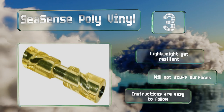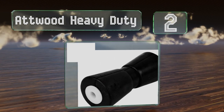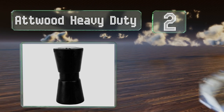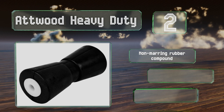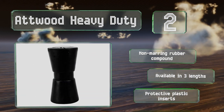At number two, the Atwood Heavy Duty provides powerful support for your craft during transport and helps ensure its smooth launch and retrieval. It handles large vessels like a champ thanks to a durable build and an inward taper that holds keels firmly in place. It features a non-marring rubber compound and protective plastic inserts, and is available in three lengths.